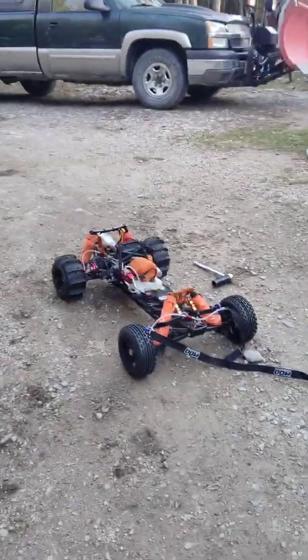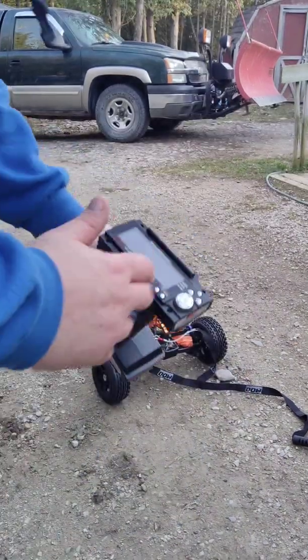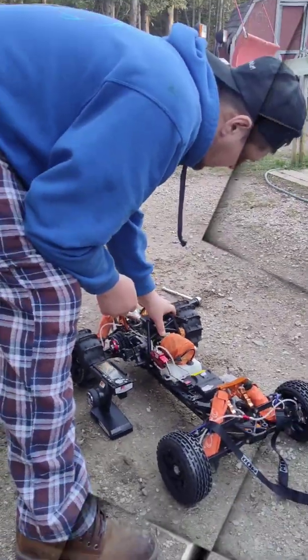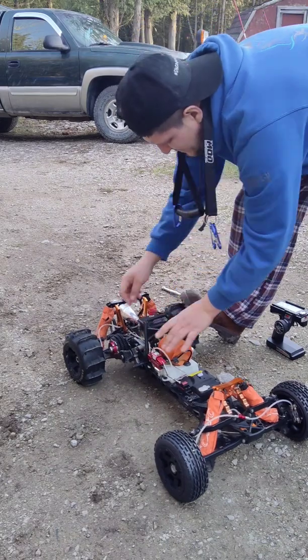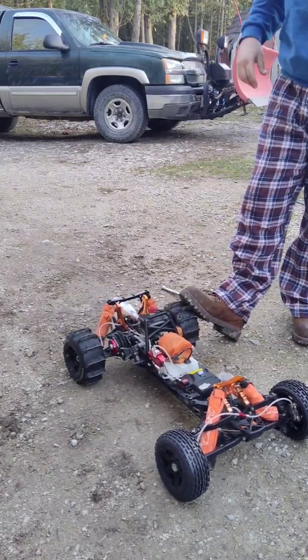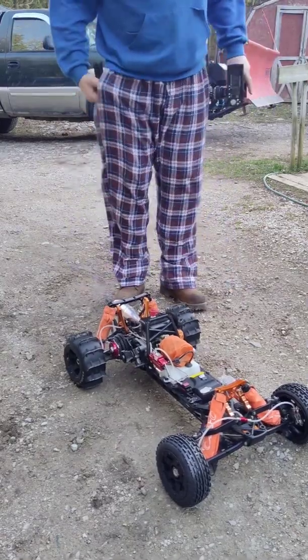Damn, you guys fell down — goddamn wind. Oh man, I'm so sick of this wind. All right, so anyways, I got the problem solved. I got some batteries in there. I don't know what's up with this thing, but these cheap GT3B remotes — they're not the greatest remotes. I mean, they do work, I just don't know what's up with it.